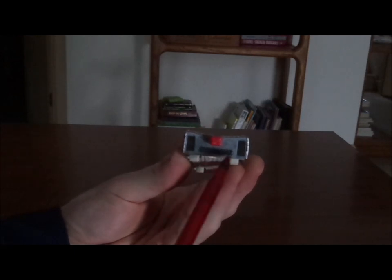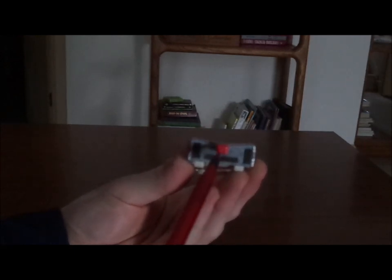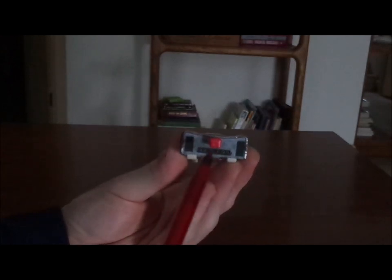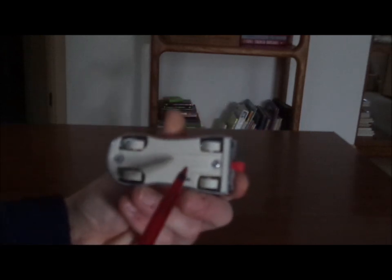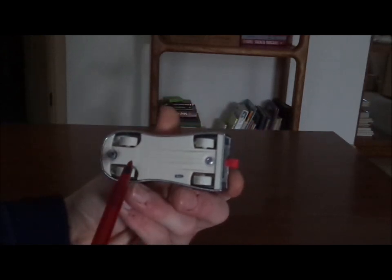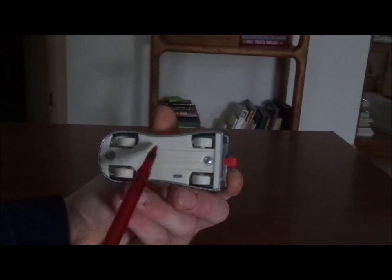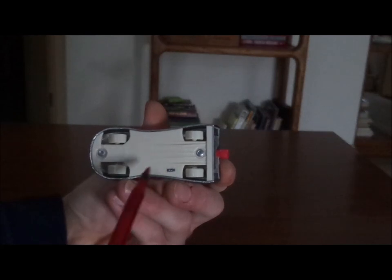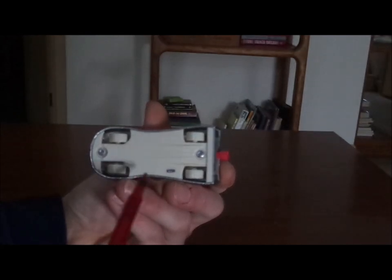And on the back we've got the exhaust pipes and this red thing — I don't know what that is, so tell me what it is in the comments down below. And on the undercarriage we have a bit of white, which is white as salt. We also have Made in Thailand, Disney/Pixar, and Mattel.